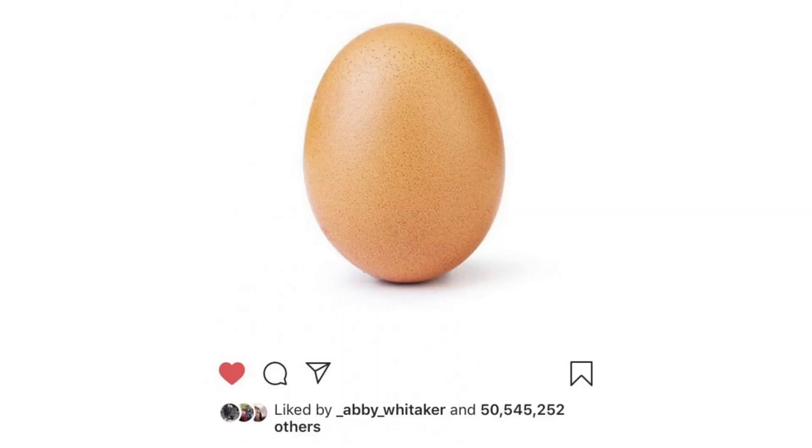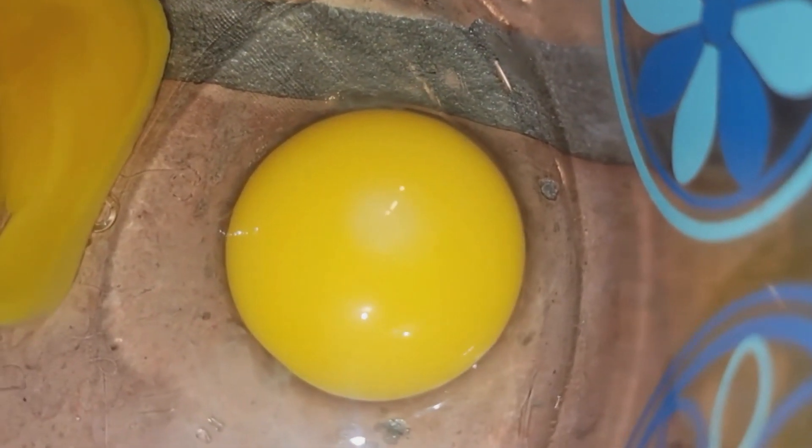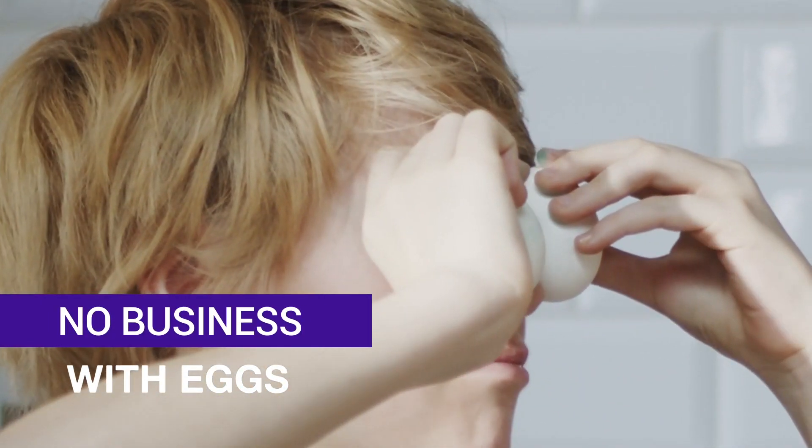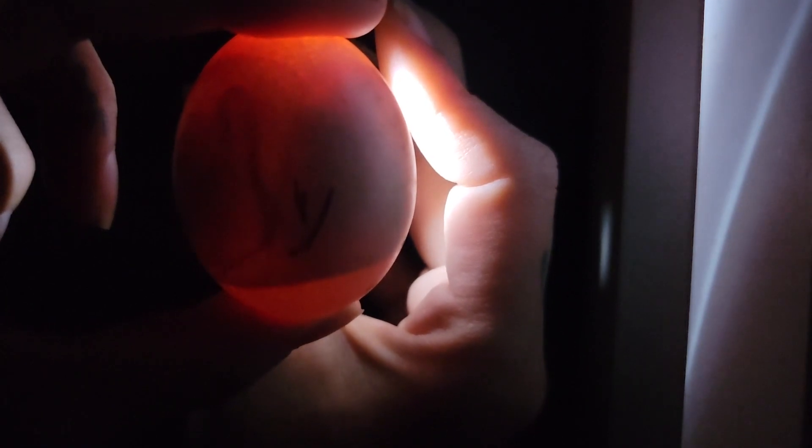Hey, welcome back to my chicken channel. Today I'm gonna show you how to tell if an egg is fertilized or if it's just an egg — I mean they're all just eggs technically. I'm gonna show you how to tell before it's cracked and after. If you're watching this but you've got no business with eggs, stay tuned for some creepy embryos doing parkour inside of an egg, just because it's cool and interesting.